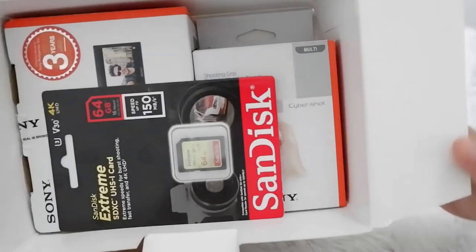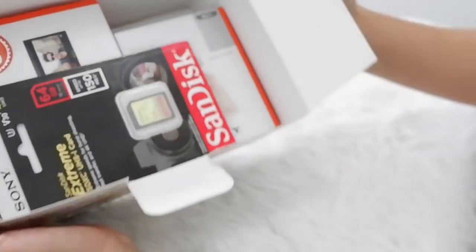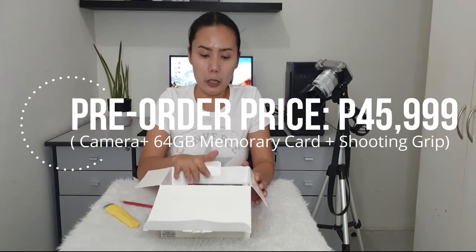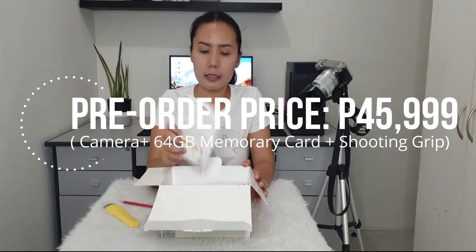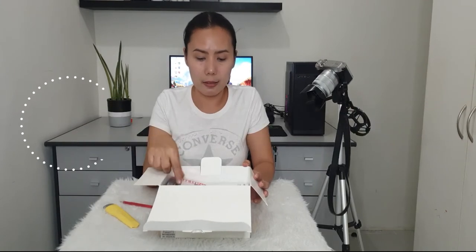I haven't opened it yet — I want to unbox it with you guys so you can see my genuine first reaction seeing this camera. So this is what's inside the box. As I said, this is a pre-order bundle, so it comes with a shooting grip, a 64GB SanDisk memory card, and then the camera box itself. Two boxes in a box! Let's put the memory card aside for now.